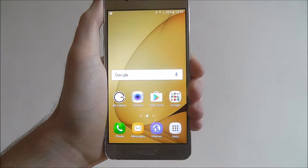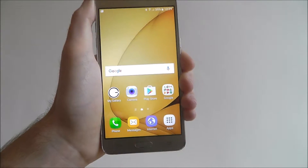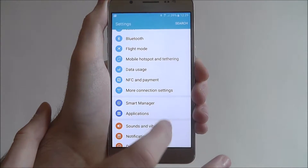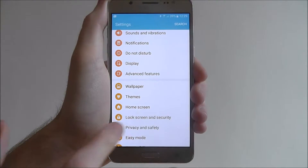But for this tutorial I'll show you how to set a pattern lock. To do this, select Apps and then Settings. From there, scroll down until you reach the Lock Screen and Security tab.